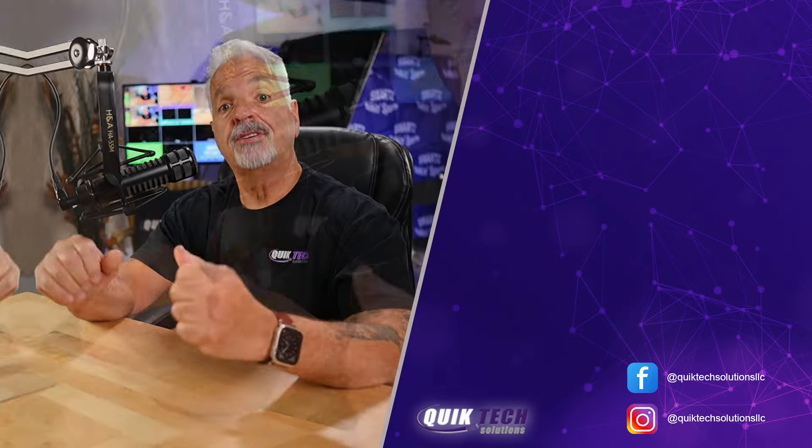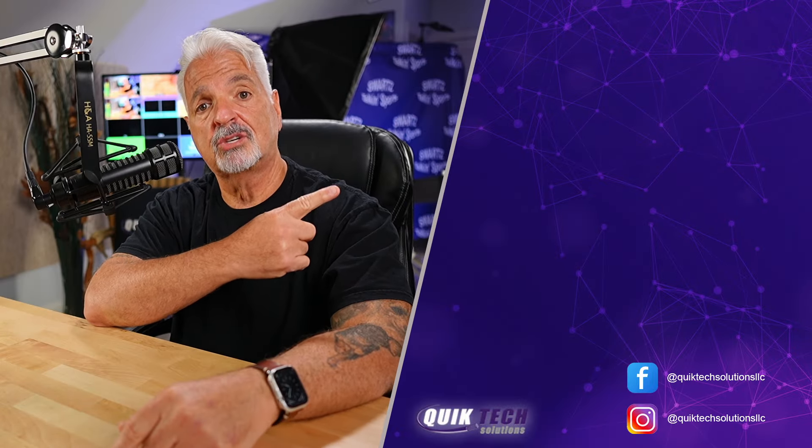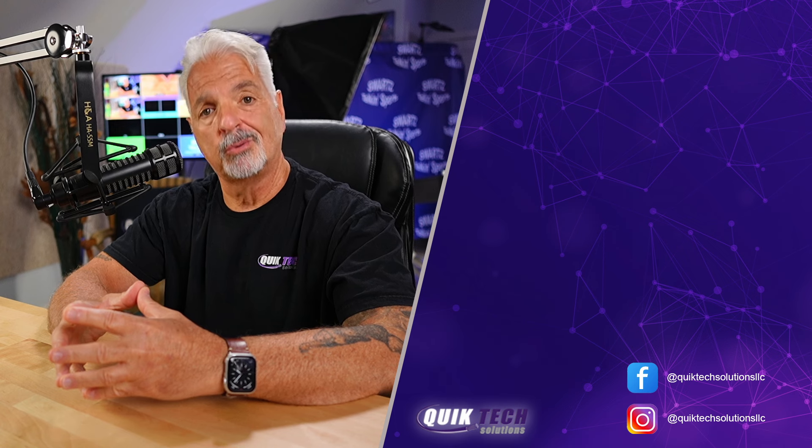Get over to the affiliate links down in the video description — you don't want to miss out. Grab either one or both; you won't go wrong. If you'd like to see more content like this, please click the video on the screen. Thank you so much for watching.